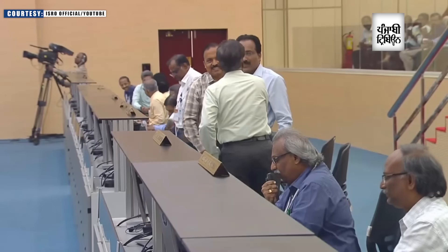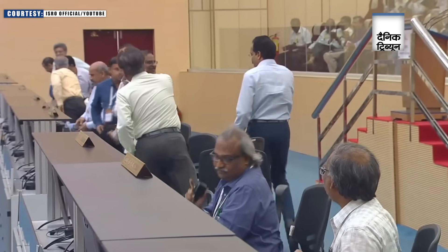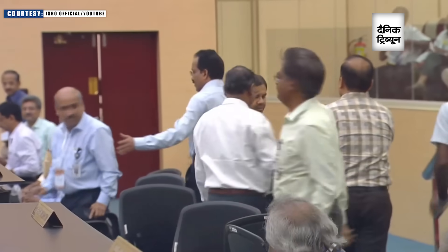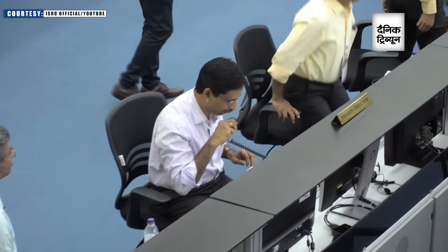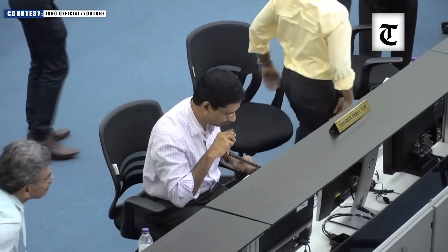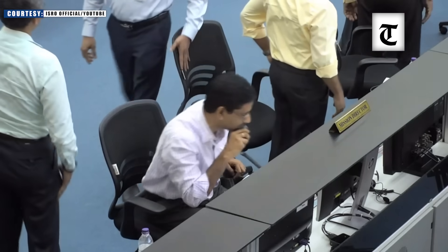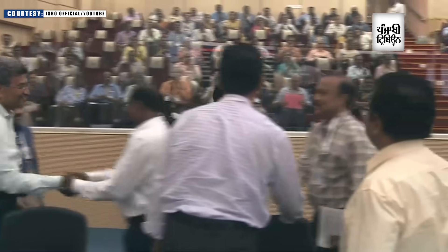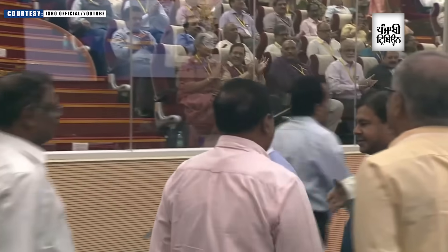We have a confirmation of Aditya L1 separation. The mission has been accomplished. Aditya L1 has been injected into the desired intermediate orbit. PSLV-C57 Aditya L1 mission is accomplished. Aditya L1 has been established in its orbit, and after that it will be propelled toward the L1 point.